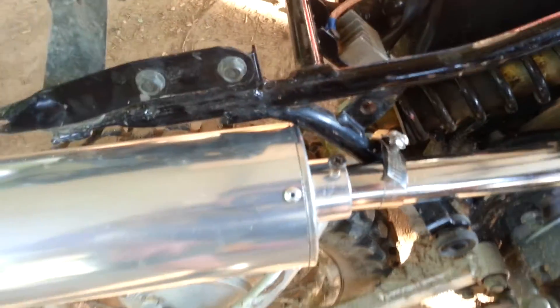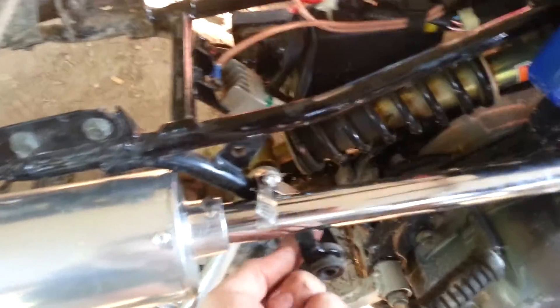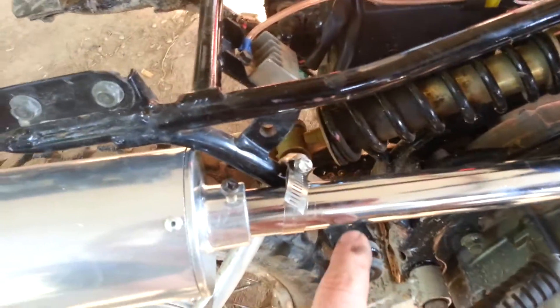Had to cut off the little bracket right here that held the factory pipe, and just put a hose clamp to hold it right there. And it sits right on top of the little support for the side cover grommet.